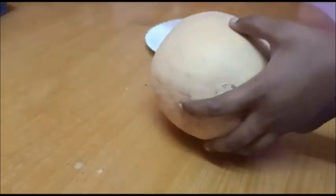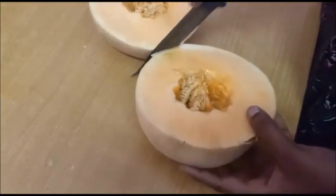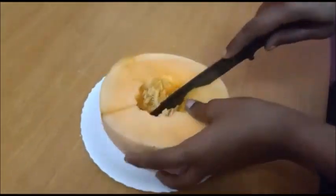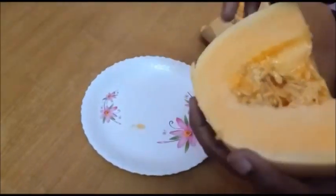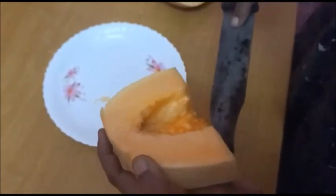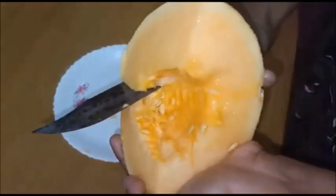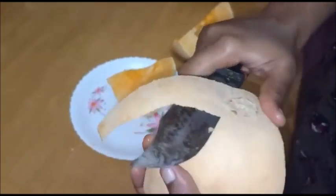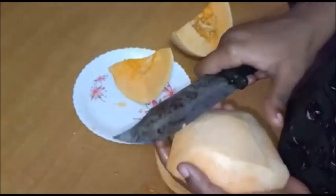Let's see how the muskmelon juice is done. Cut the muskmelon, then cut the muskmelon juice pieces.